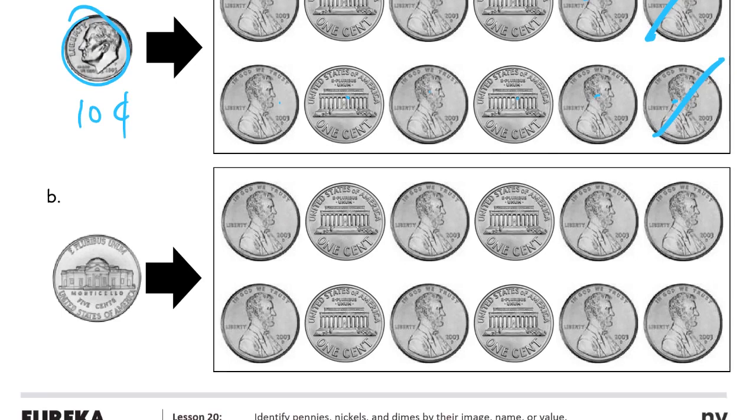And this nickel — nickels are five cents. So you want to have just five of these pennies. These are all pennies, front and back. So I need one, two, three, four, five. So I'm going to get rid of all the others.